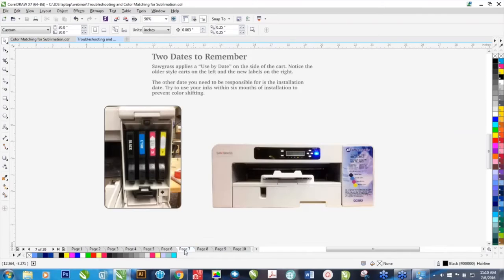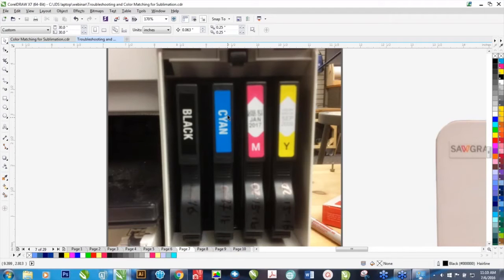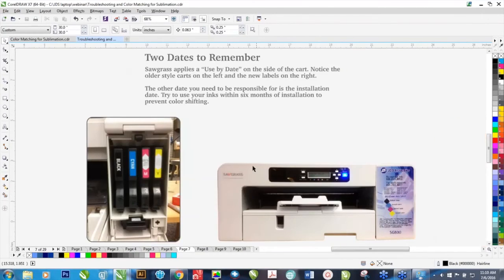Two dates to remember. The use-by date is on the side of the cartridge. There's also another date to remember — the day you install it in the printer. On the new carts, they actually put the dates on the edge of the cart now. I've actually written the date that I install the cart. That's important because these inks do degrade a little bit faster once the seal has been punctured.